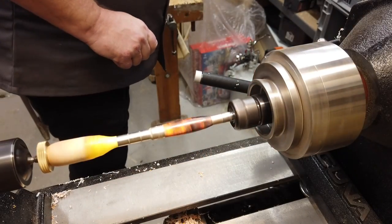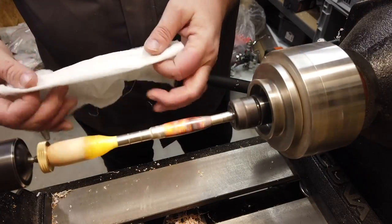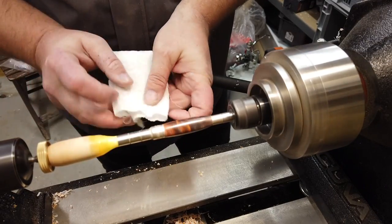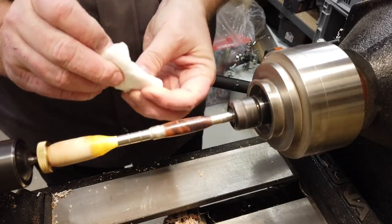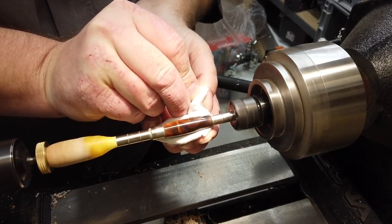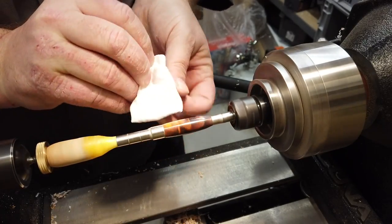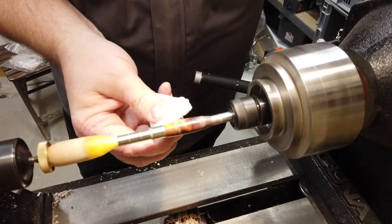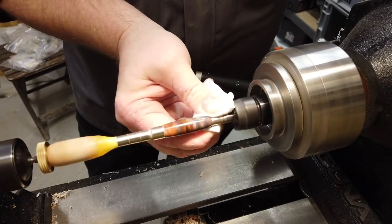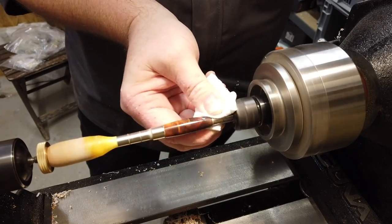Then I'll take a dry piece of cloth, making this little gift-wrapping fold again, and give it the last polish. I think we are about good to go — just a little more RPMs, 1500 RPMs, just to keep the heat up. Oh my god, it's shiny!